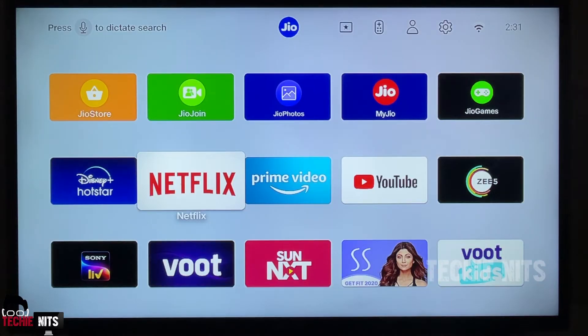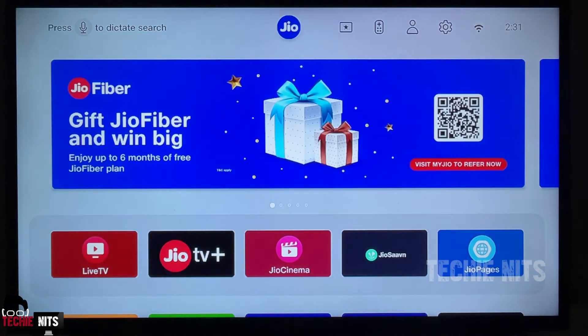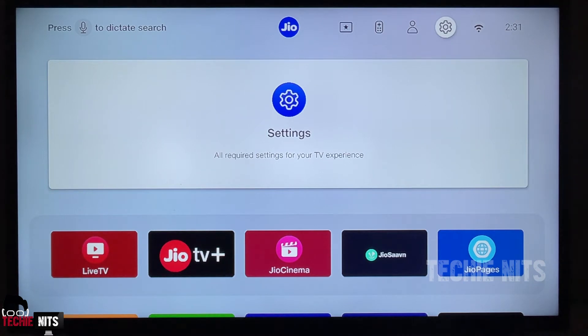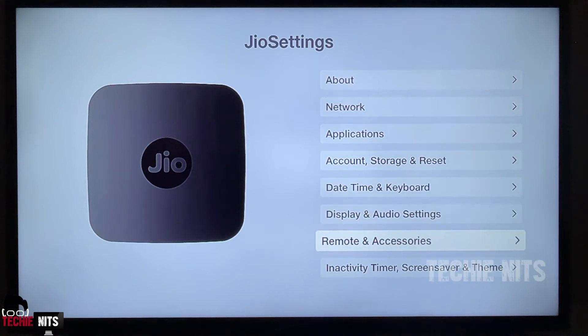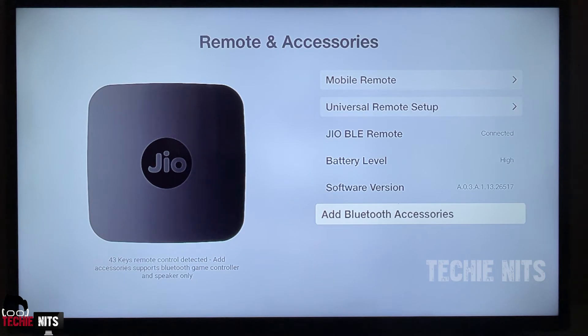To connect a Bluetooth device, whether it's a headset or earbuds, regardless of whichever brand it is, you have to go to Settings. You can go to the top and select the gear symbol — this is the Settings. Click on it and then come to the Remote and Accessory settings. In the Jio setup box, you cannot see the Bluetooth device option very explicitly; it will be under Remote and Accessories. Click on it and if you scroll down, you can find the option to add Bluetooth accessories.